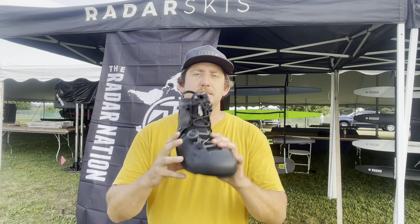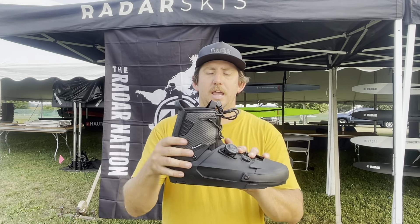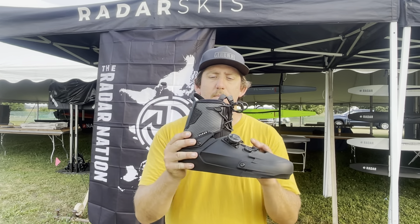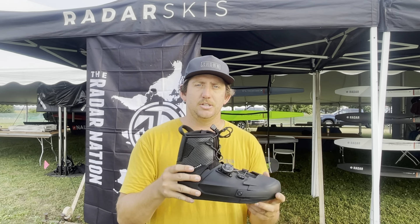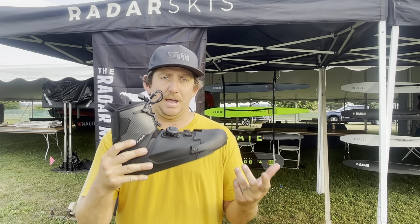It's truly hybrid in that it's a hard shell lower unit and a textile upper. This Carbotex upper wraps around your foot, giving you that instant connection to the edge of the ski — that lossless transfer of power.